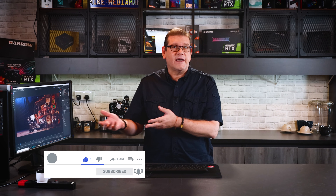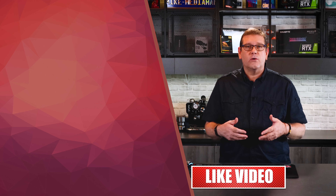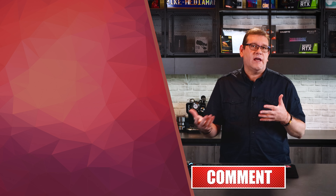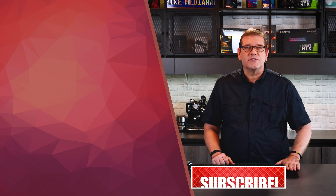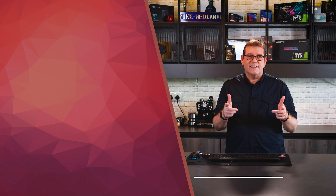Don't forget to hit that Like button — it really helps the channel get more views and grow the community. Subscribe and hit the notification bell so you're notified when new videos come out. I also just started a Discord chat server so we can have more interaction, build a community where people can post work, ask questions, and share solutions for increasing productivity in their studios. I really enjoyed doing this video and I'll see you in the next one.